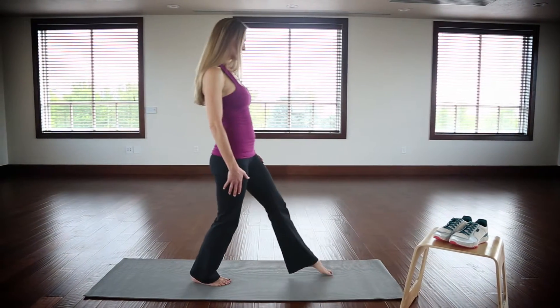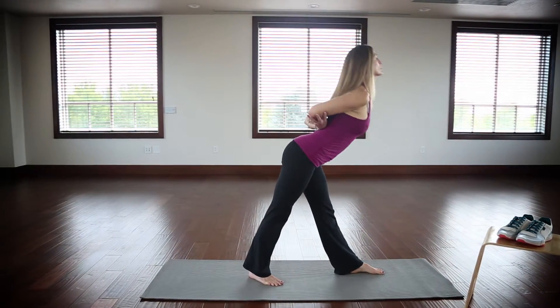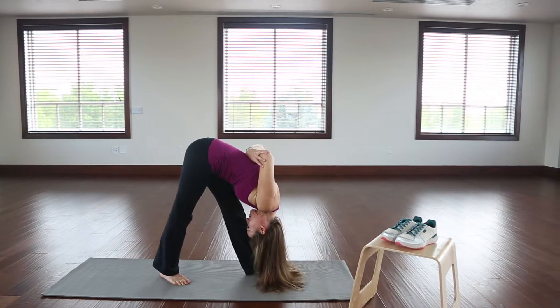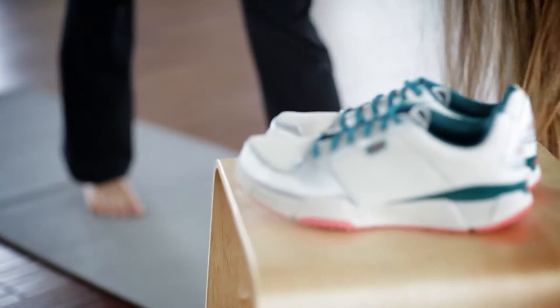Start with your feet shoulder width apart and slightly turn out one foot. Step forward with your other leg. Cross your hands behind your back, holding onto your forearms. Lead with your chest and exhale while you bend forward.